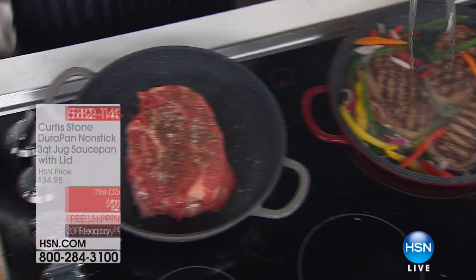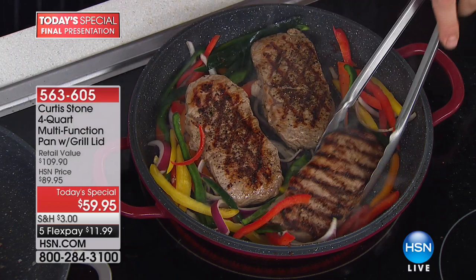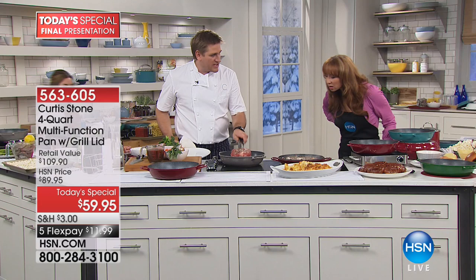On the steaks — look, both sides, golden brown, every single one exactly the same. How do I know that before I even turn them over? Because of the aluminum — we use it because it's such a great heat conductor, but it's lightweight and you still get the properties of cast iron. I'm just nestling those steaks in amongst those peppers for a little bit of brightness and flavor.